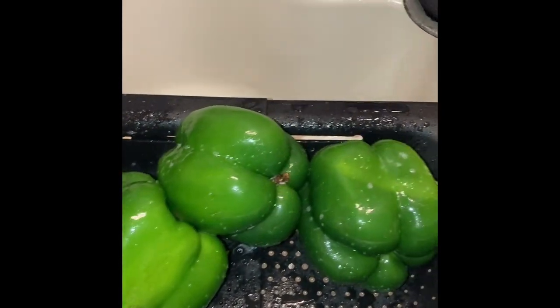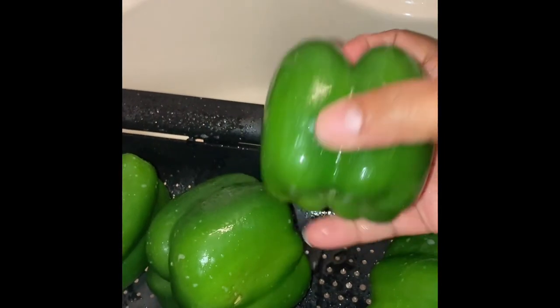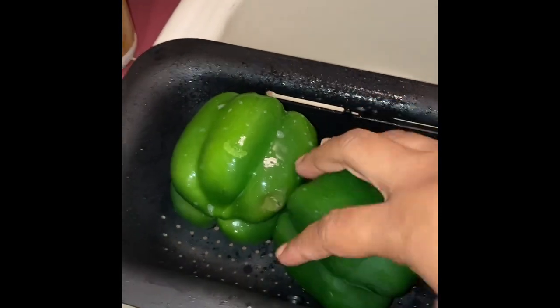First thing we're going to do is sanitize and wash our green peppers. As you can see, I have this fruit and vegetable spray that I'm spraying on them. I'm just going to rub it all over, make sure they're very clean, and then I'll come back with some cold water and rinse them off really good.